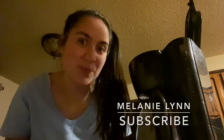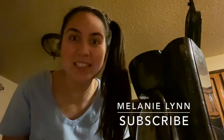Hey everyone, it is your girl Melanie here! If you have one second, please hit the subscribe button right below if you want to see more of my videos, and don't forget to turn on the bell. This is episode two of Cook with Mel's.